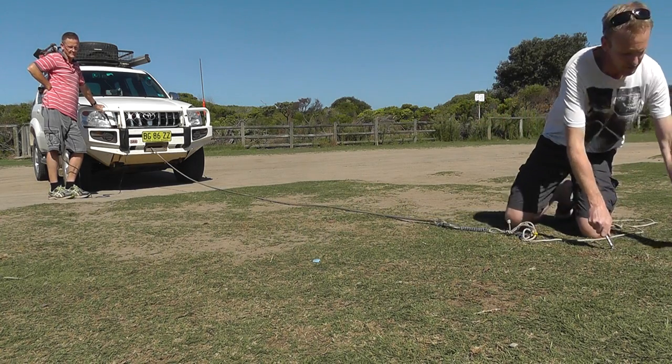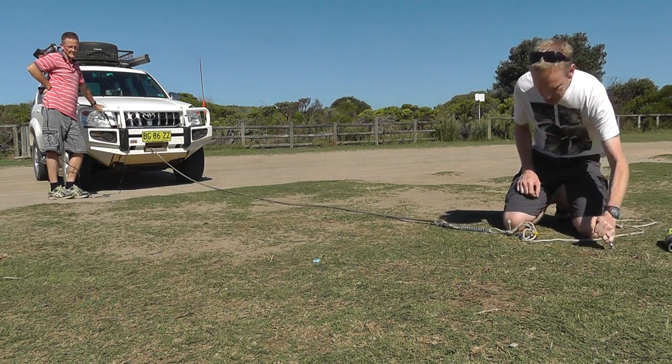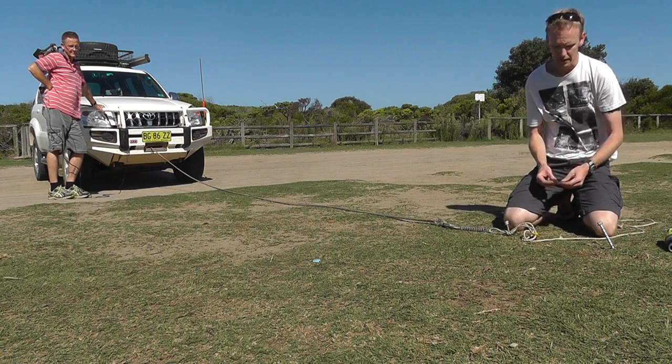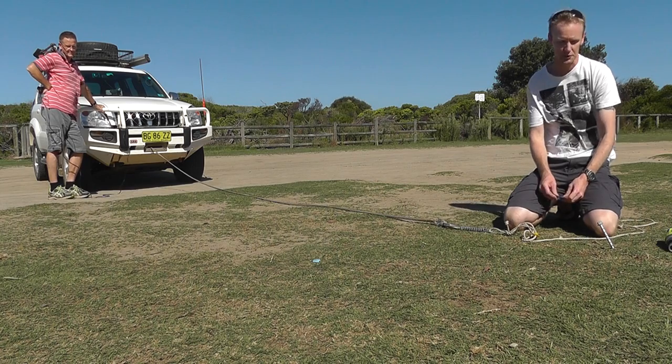That's gone in as far as it's going to go. The drill stopped. It's pretty secure - it doesn't need to go any further. We can just use these little clips to attach the blue rope clip and get as close to the ground as possible for maximum strength.